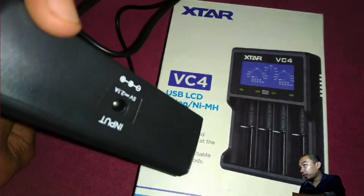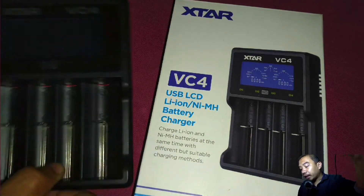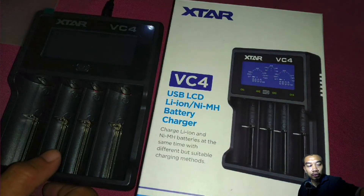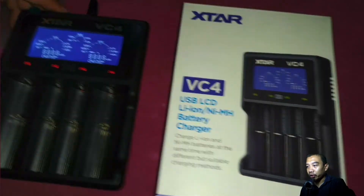They have a very nice power jack over there as the input: 5V and 2.1A. You can connect this cable — the original XTAR cable — into your battery charging output module from your charger.